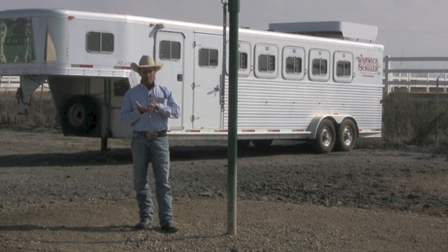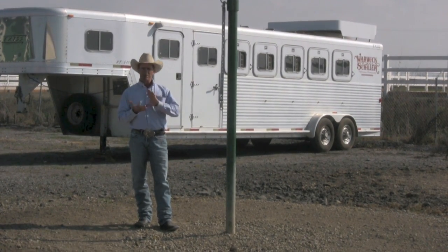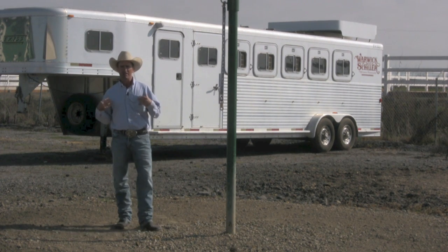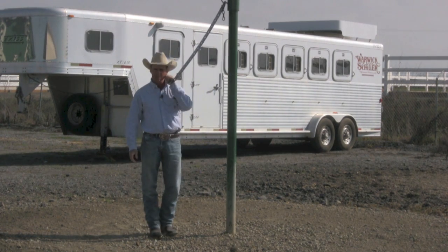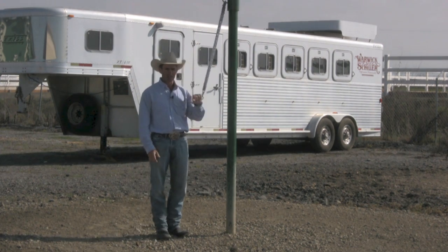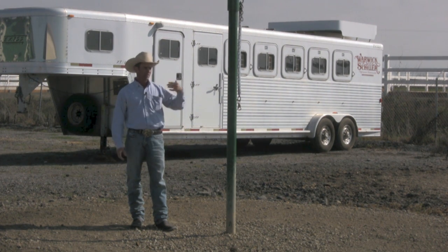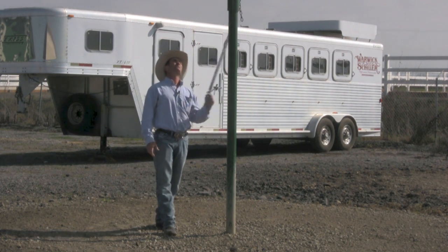When left alone, they need to be pretty unflappable, which means all the desensitization needs to be done really well. They also need to be good at groundwork to where, if you put pressure on that lead rope and halter, they give to that pressure. That's basically my tying-up program. Once you teach them all that and tie them up here, they think: I don't feel the need to move, nothing scares me, I feel pressure so I'll just stand here. They basically already know all the parts of tying up before I put them here.